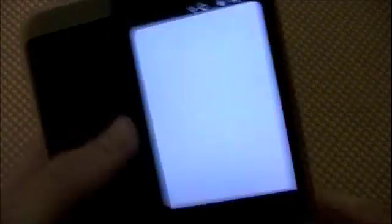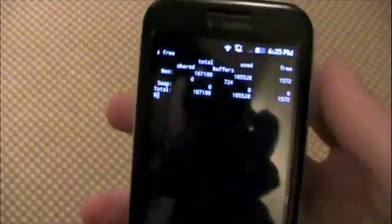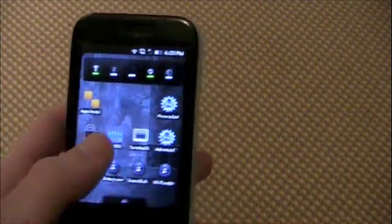It even saves your 10-megabyte RAM hack, if you use that — as you can see right there, it saves that.